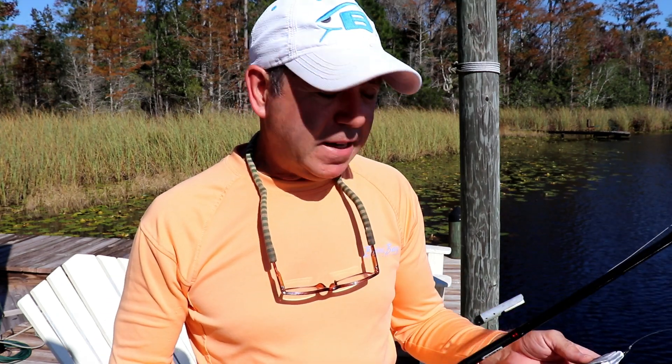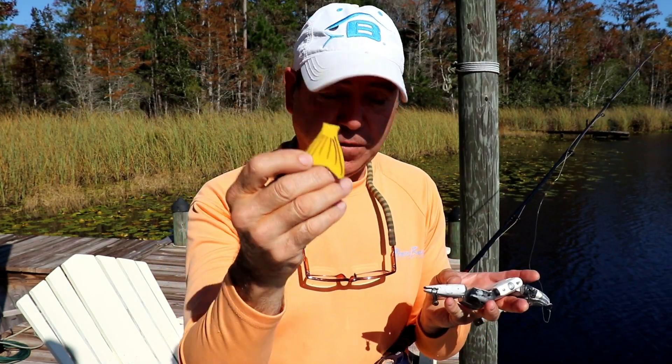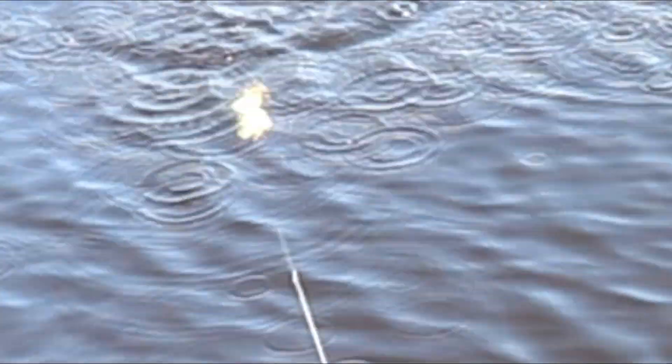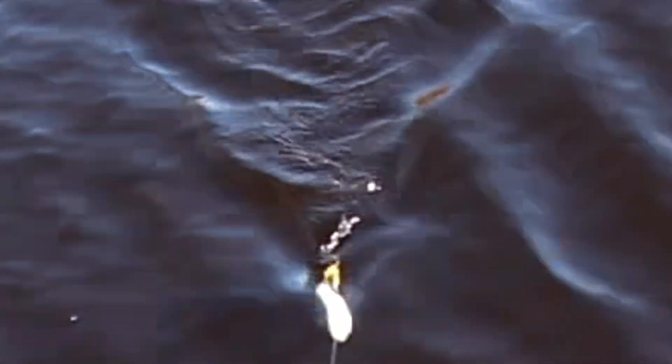Let's go ahead and get some shots of it swimming in the water, and then we'll get in the boat and get some underwater shots. Just to show you how solid the swim action is, I'm going to put this tail fin on here to demonstrate that even with it, it still swims really well — and it doesn't matter how slow or how fast.